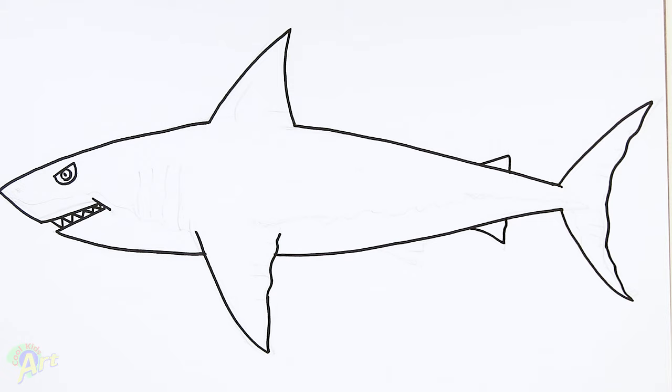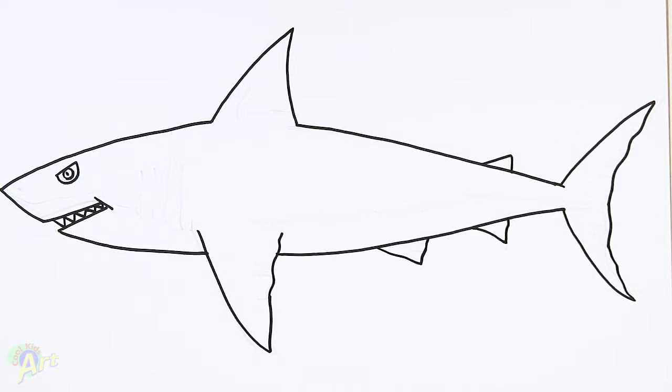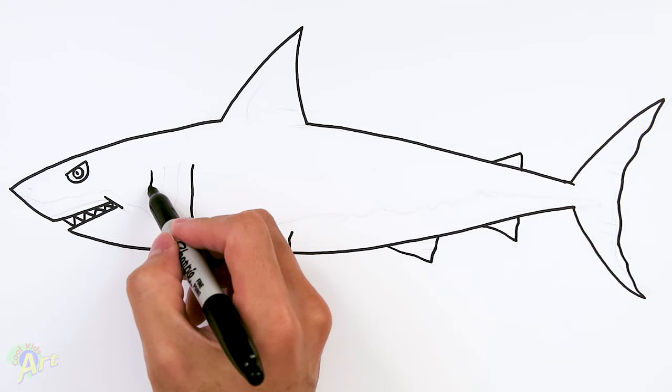And then right back here there's gonna be two more — these are really easy, just kind of give it a little angle and come back in. And then one more down here. And then we almost forgot about the gills right here, so right in front of this fin I draw in one line or one curve, and then come over here just draw another one, and then whatever space you have in between just two more curves.